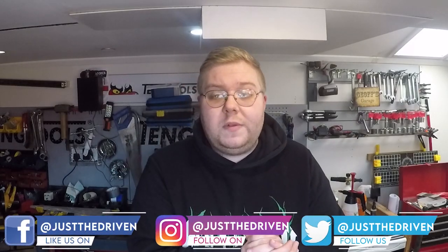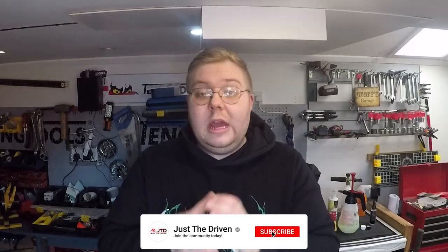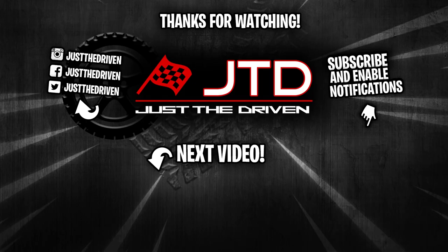That's the install of the sequential indicators. I'm exceptionally happy with them and whoever wins the second set is going to be very happy with them as well. If you enjoyed this video or found it helpful please remember to like the video, subscribe to the channel, comment down below something you liked about it, and I'll catch you in the next one. See you soon.